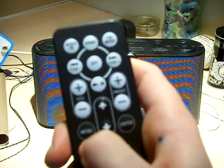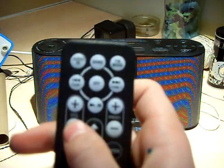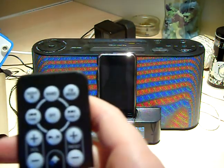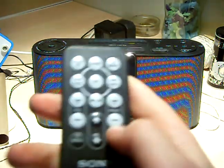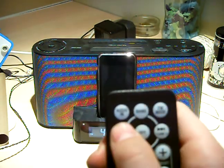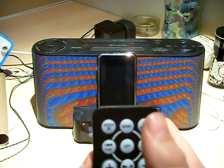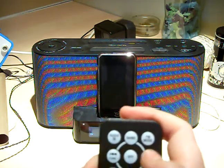That's the menu button there. You've got your enter button, down, up, volume down, volume up. Preset up, preset down. Play/pause button in the middle, off button, back tune, forward tune, back song, forward song — and both double up as the same thing.